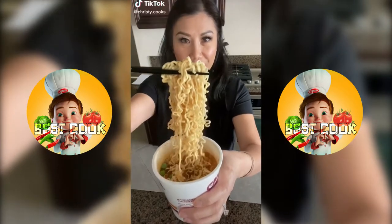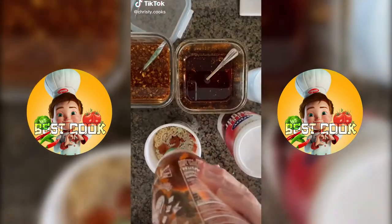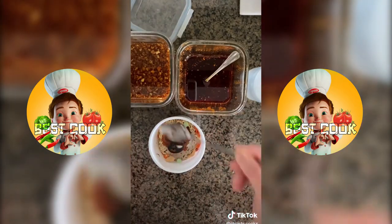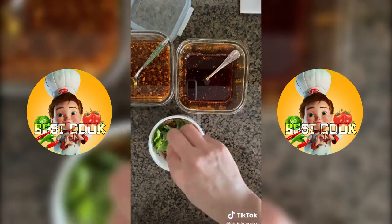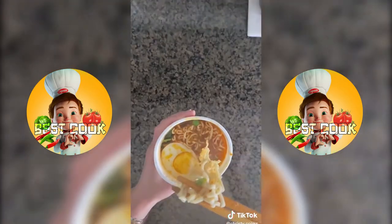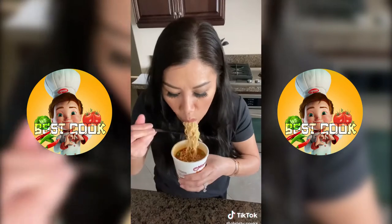This is my favorite cup of noodle hack: sriracha, chili oil, garlic oil, a splash of vinegar, cilantro, a pinch of sugar, and a hard-boiled egg. The garlic oil and chili oil recipe is posted on my page.